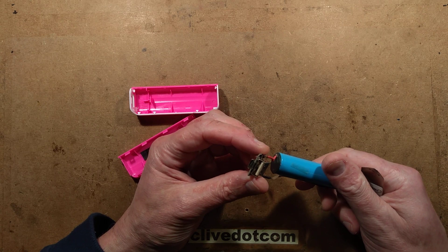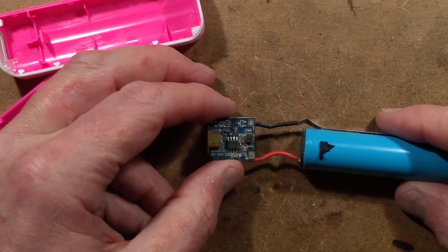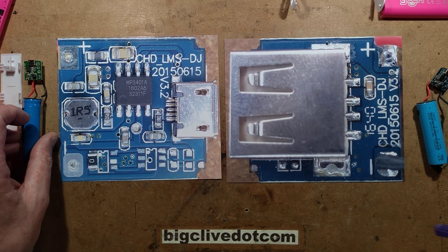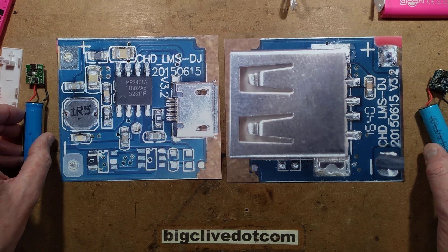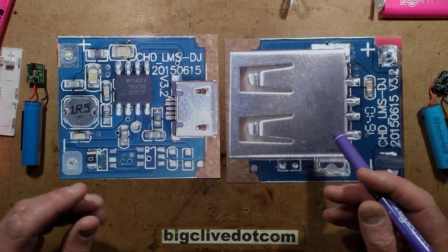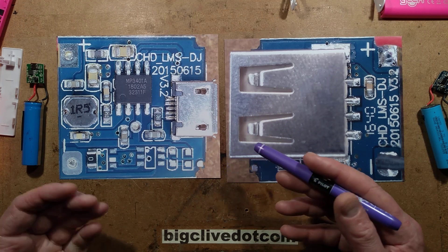Taking a closer look at the circuit board, there's a little inductor that boosts the voltage. The circuit boards in the 1,200 mAh one and the 2,200 mAh one are very similar — they're not identical. They're using the same chip, the MP3401A, which is a very standard lithium power bank chip. It's quite good because it's the more modern type that once the voltage goes down below a certain level, it will actually cut off — it won't allow the output to draw current directly from the battery via the inductor like some of the earliest ones did.